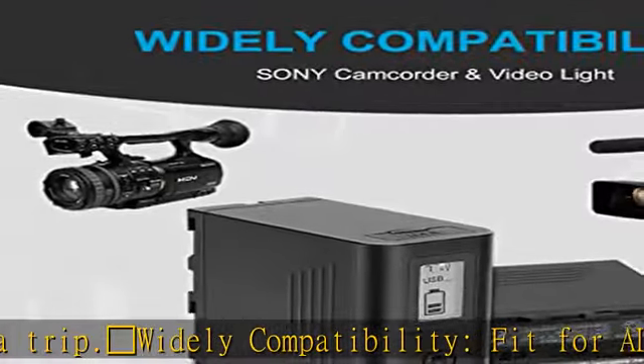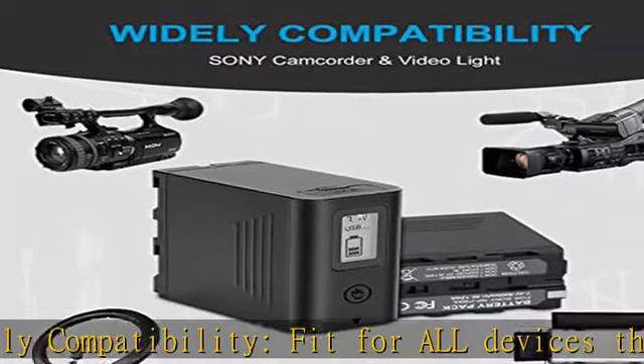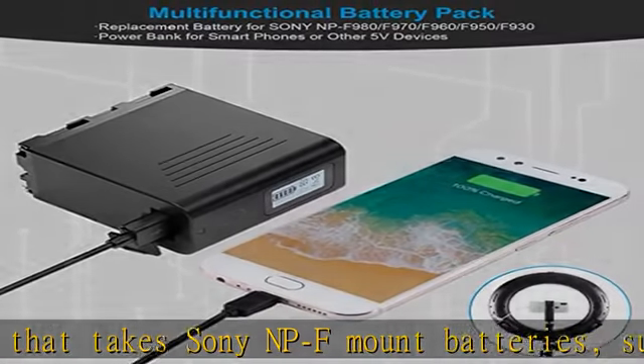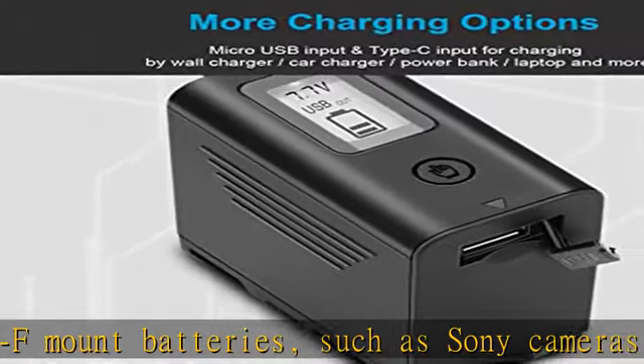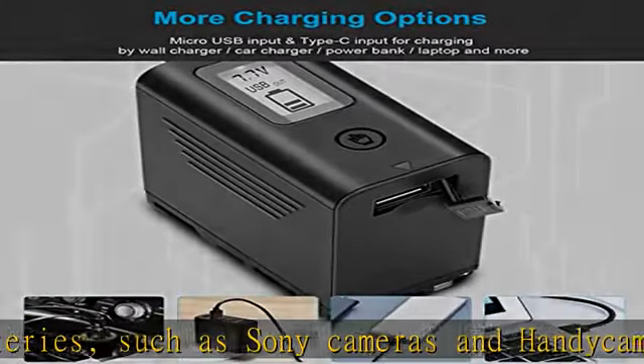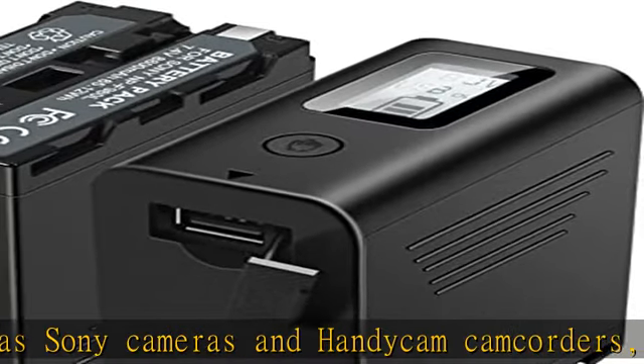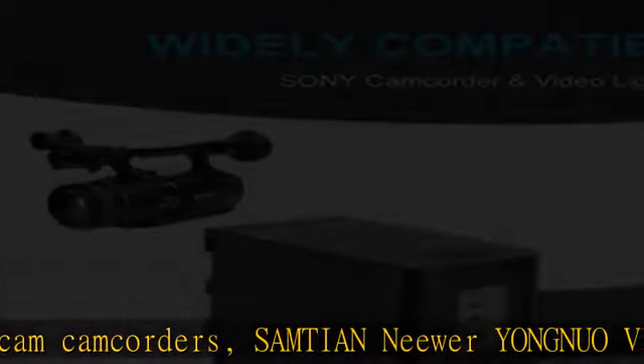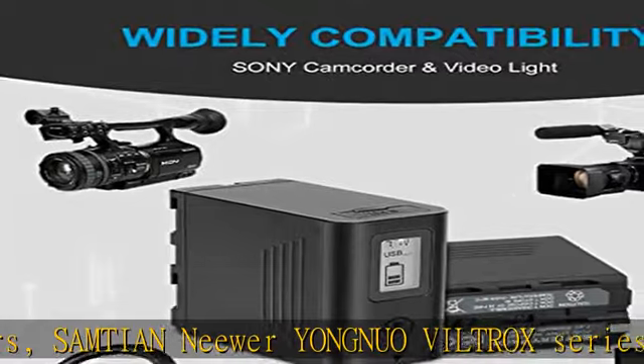Also perfectly compatible with Sony DCR-VX2100, DSR-PD150, DSR-PD170, FDR-AX1, HDR-AX2000, HDR-FX1, HDR-FX7, HDR-FX1000, HVL-LBPB, and HVR-HD1000U.